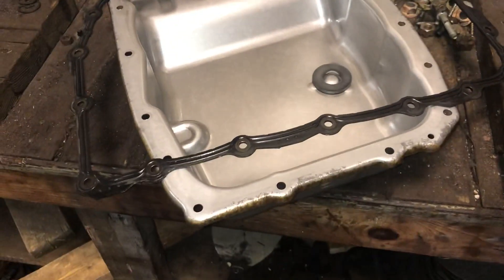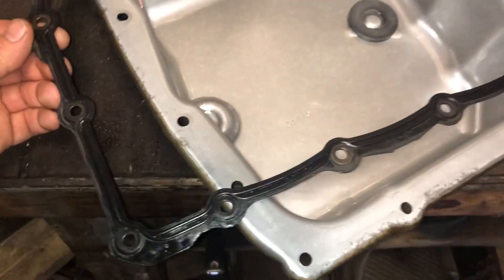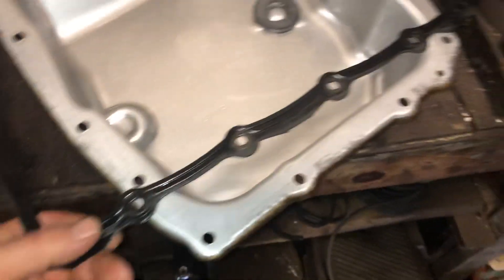up good before you reuse it. Inspect it for any cracks, smashing on the ridges, or deformities.